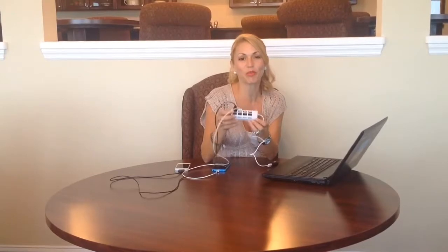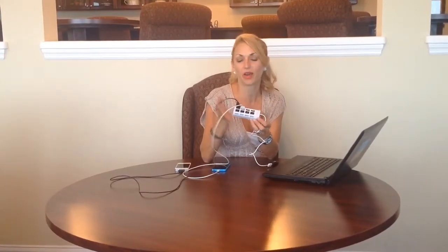You can sit there and charge up to four devices. I think this is the perfect solution for the busy world that we live in. So come get your four port portable USB hub — what a great invention.